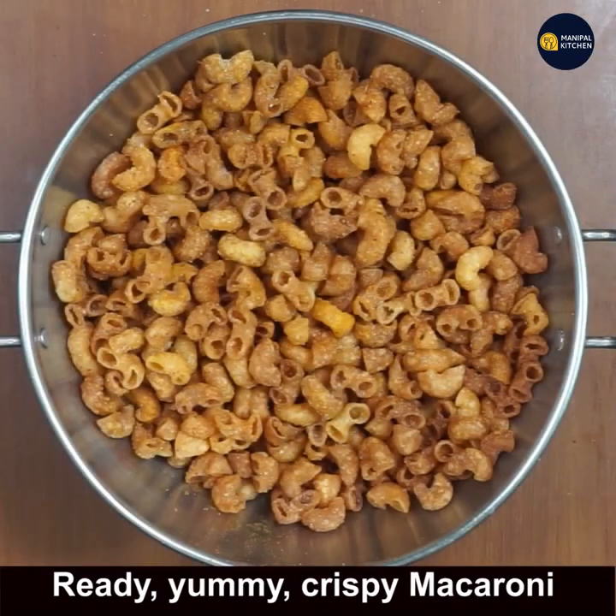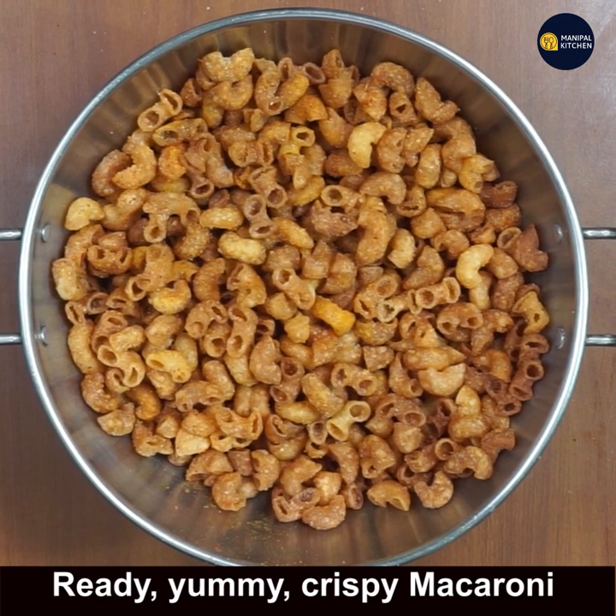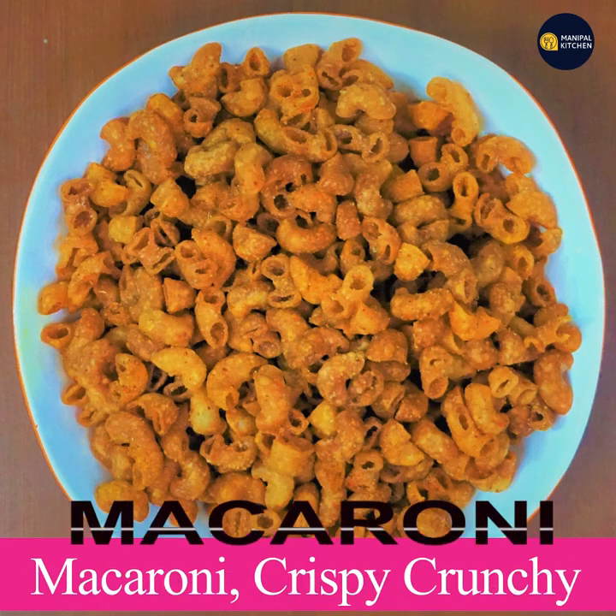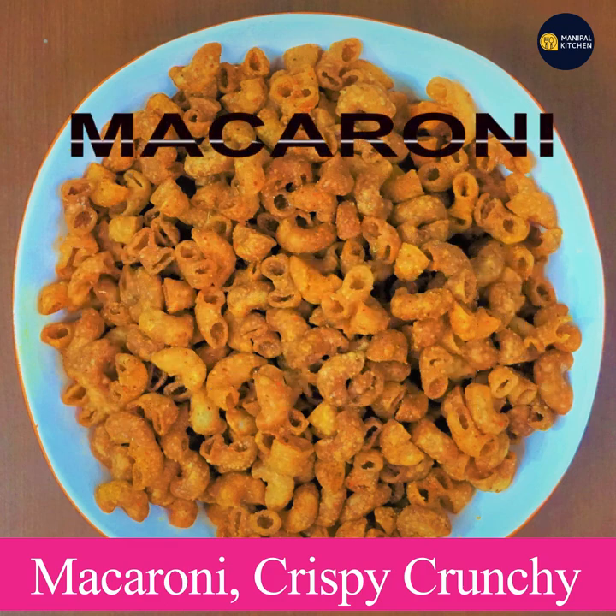Mix well by shaking the vessel so that the masala gets mixed all over. Since the macaroni is hot, it gets coated very well. The crispy crunchy macaroni is now ready to serve with a cup of tea. Please subscribe to my channel for new recipes — bye for now!